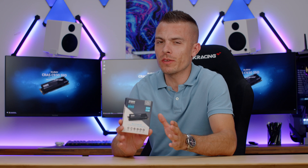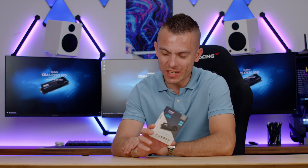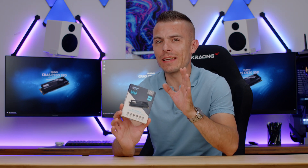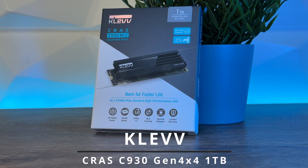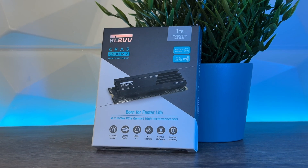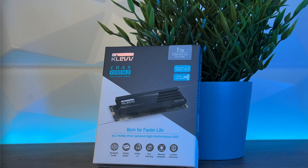I have waited to work on CLEV products for quite some time — a couple of years maybe — and finally we have their products on the channel. Today we're going to talk about a quite outstanding M.2 SSD. This is the CLEV SNCORE CROSS C930 M.2 PCIe Gen 4x4 with 1TB of storage, and there's a 2TB version available as well, which is outstanding.